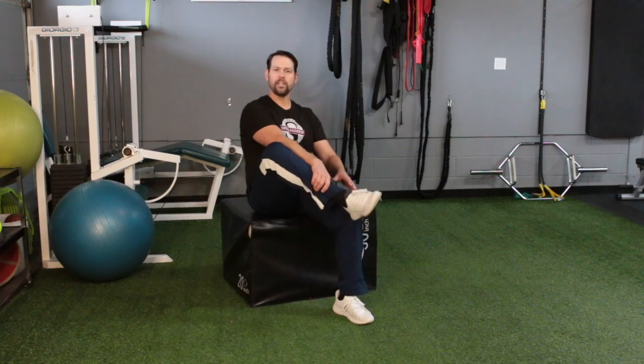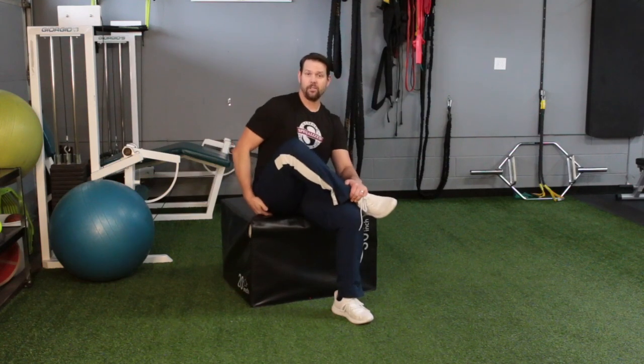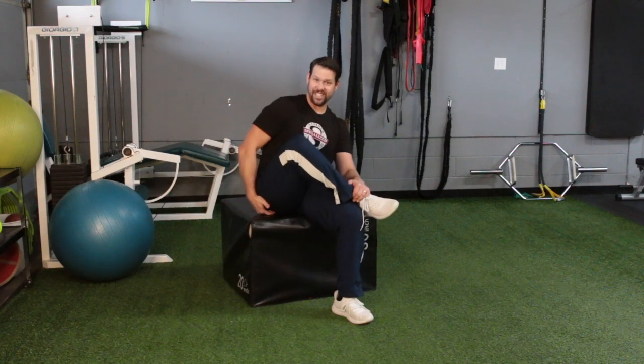A great way to maintain piriformis mobility before work, before home, or recreational activities is you cross one leg over the other, and then you're going to take your hand and push it against your knee. By pushing it down against your knee, you're going to start feeling pain or stretching right there in the buttock region. So if you're trying to get rid of that pain in the butt, this is a good way to do it.